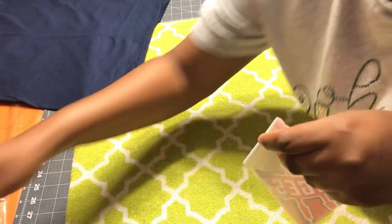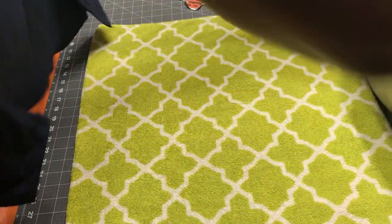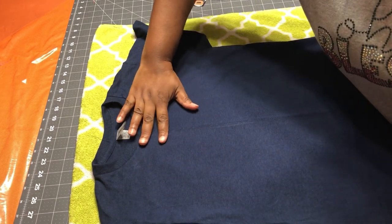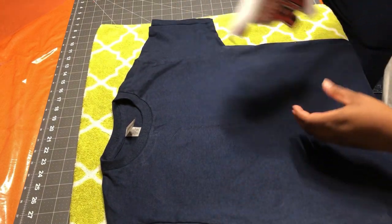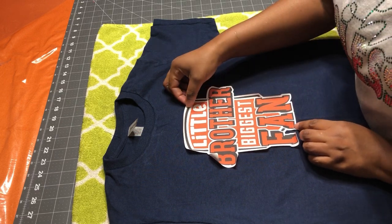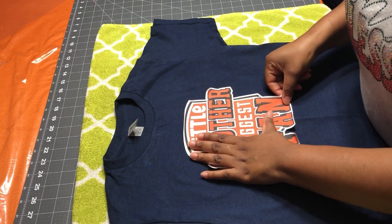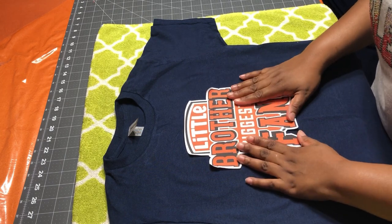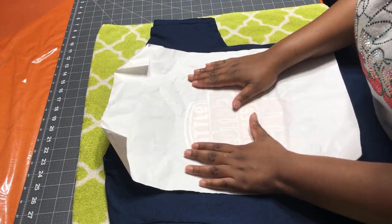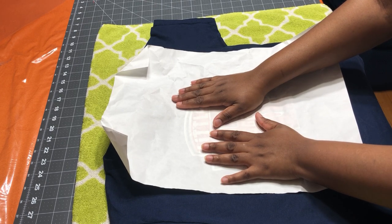The peeling is done. I'm going to take my shirt and go down about two fingers from the neckline since this is a youth shirt. I'll take my design and match it up as best as I can in the middle, using the letters as a guide. Then I'll put butcher paper over it, press it down ensuring it doesn't flip, and press at 385 degrees for 45 seconds.